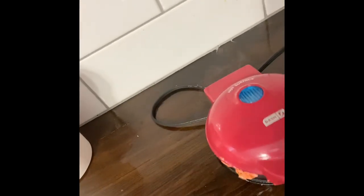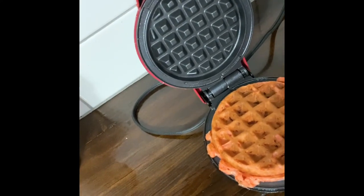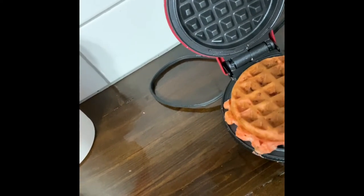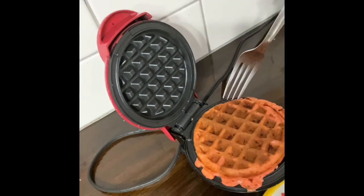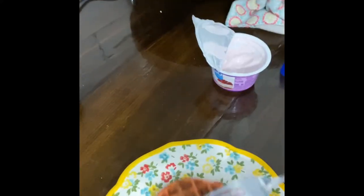I'm going to build it for you so you can see what it looks like. My timer just went off. I made this one a little bigger and it overflowed a little bit. Let me get it out of here and put my plate over there so I don't drop it. There's my chaffle.